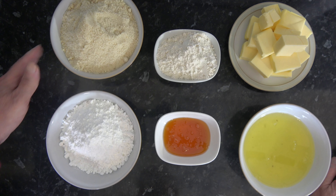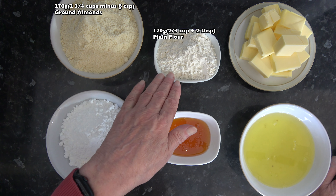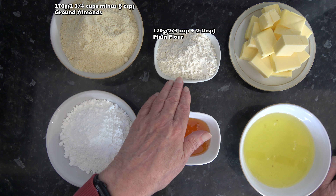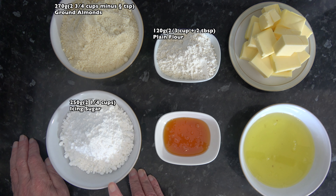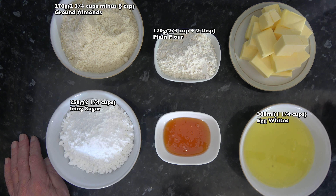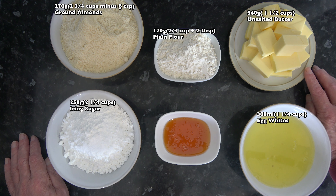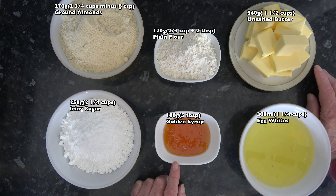For this recipe I have 270 grams, which is two and three-quarter cups minus one teaspoon, of ground almonds. I have 120 grams — two thirds of a cup plus two tablespoons — of plain flour, based on scooping packed flour into a 250 millilitre cup. I have 250 grams, about two and a quarter cups, of icing sugar. I have 300 millilitres, which is a cup and a quarter, of egg whites — I have a lot left over from making the Boston cream pie. I have 340 grams, which is three sticks or a cup and a half, of unsalted butter, and 100 grams — five tablespoons — of golden syrup. That's all the ingredients.